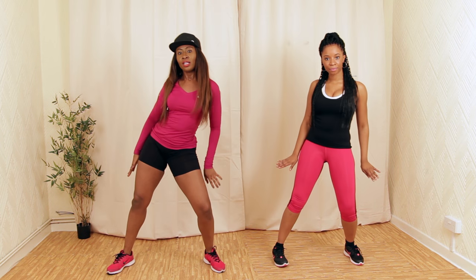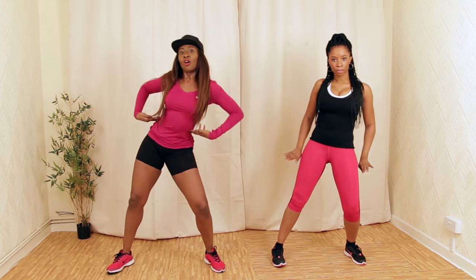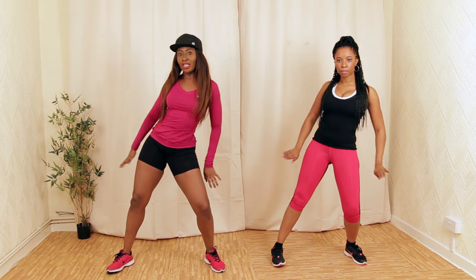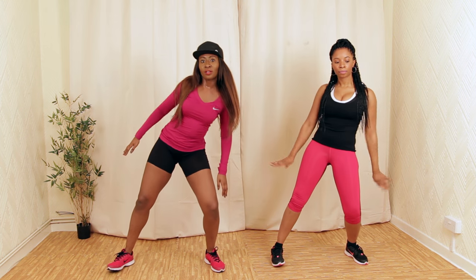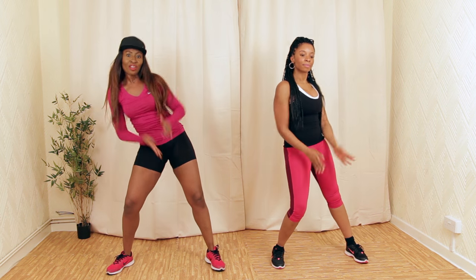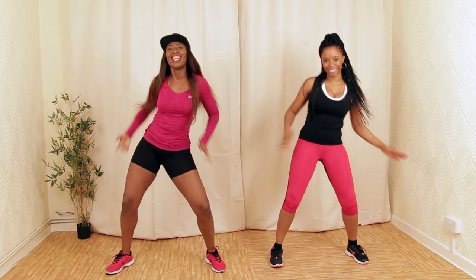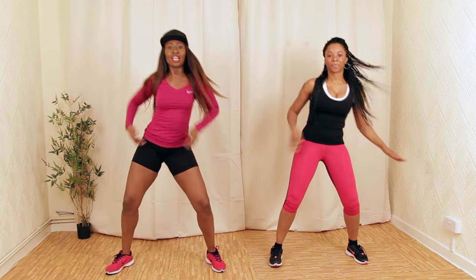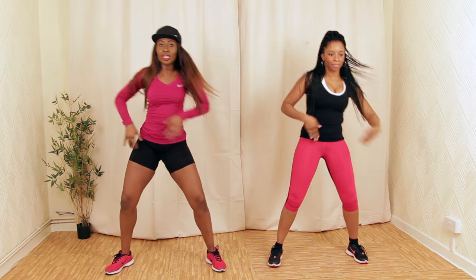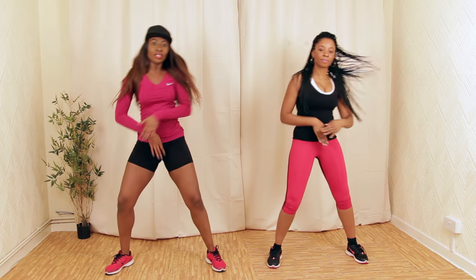We're going to do the abehender, nice and slow. Make sure you're focusing on moving your waist — keep nice and still. We're going to go nice and fast. Nice big movement. Keep your lower body as still as possible — all the movement in your upper body.